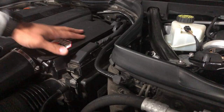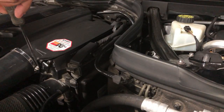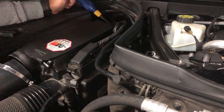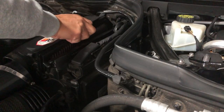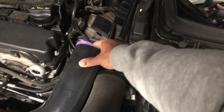Now we want to remove the air box by removing the clamp, pulling off the tube, and taking off the three screws holding the air box down. Make sure you stuff your air intake tube so you don't get any dirt in there.